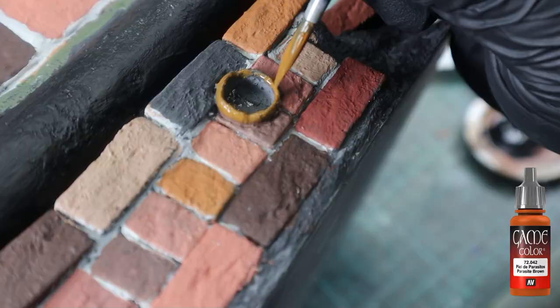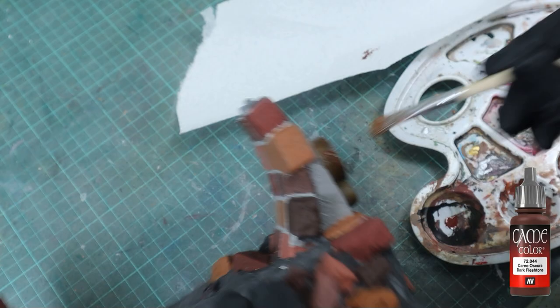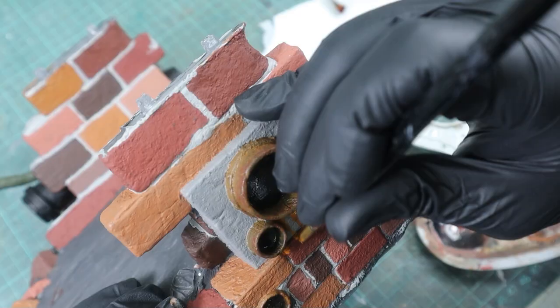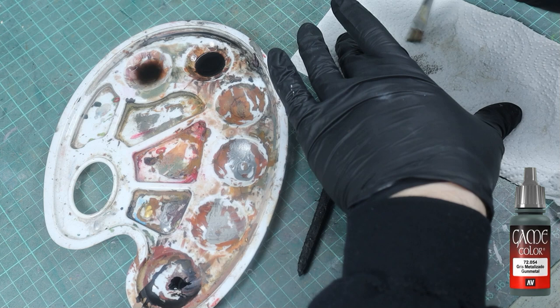For all the pipes sticking out of the walls, I used Parasite Brown as a base color and then put a bit of dark flesh tone over that with a very hard brush, leaving uneven darker spots on top of the Parasite Brown. Then I took Parasite Brown again to simulate rusty water running down the walls, and continued rusting up the parts with Parasite Brown and dark flesh tone. For the bars and the large pipe along the side, I dry brushed gunmetal onto a black base color.